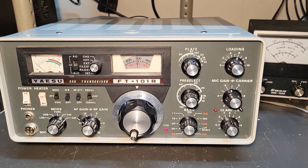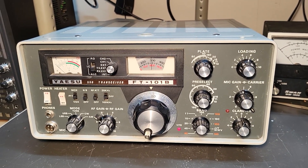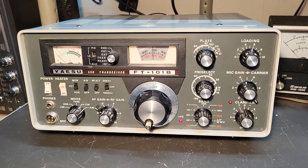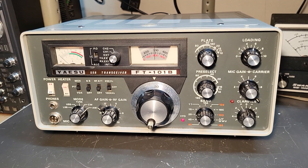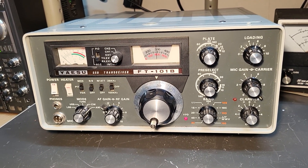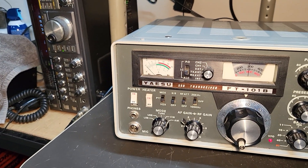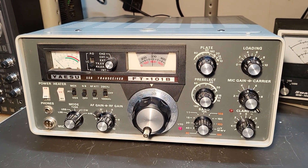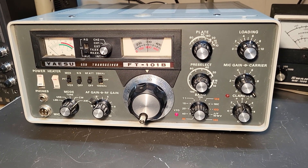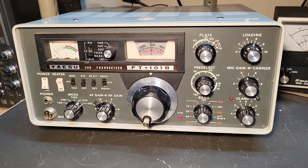It does have some issues. I don't know everything about it, but it's been sitting a long time. It does receive, but what's weird is I can't get it to receive on AM or lower sideband — only on CW and USB. I have a radio set for AM on or near the same frequency on 20 meters into a dummy load, with the RF gain turned way down on this one.